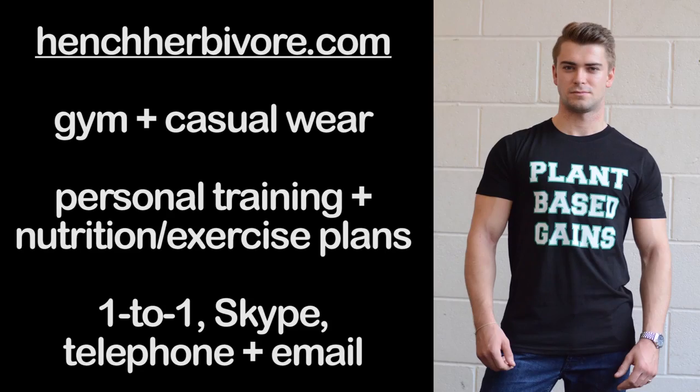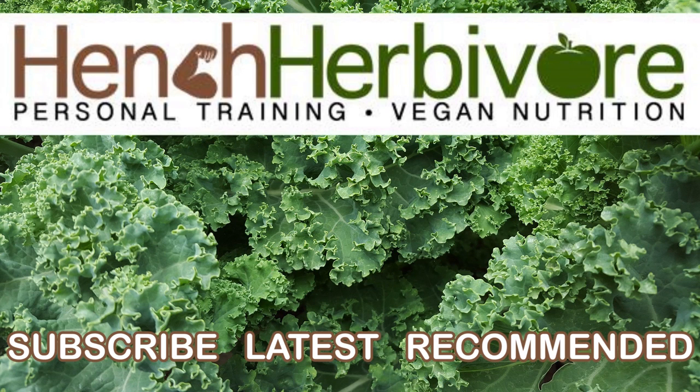If you've enjoyed this episode, please like and subscribe. Go vegan for victory.